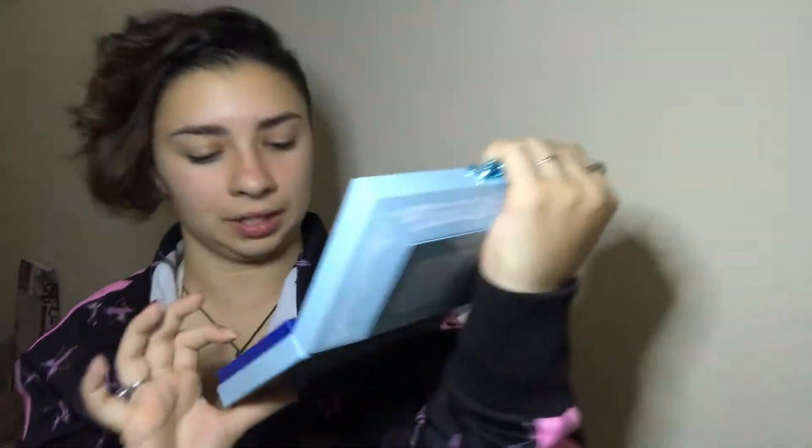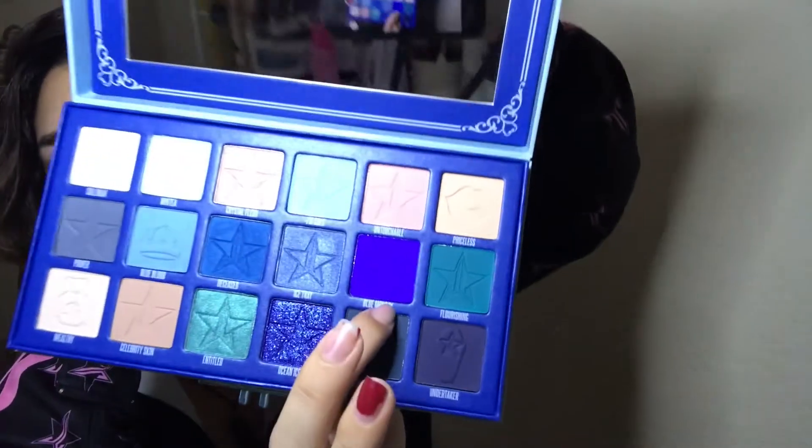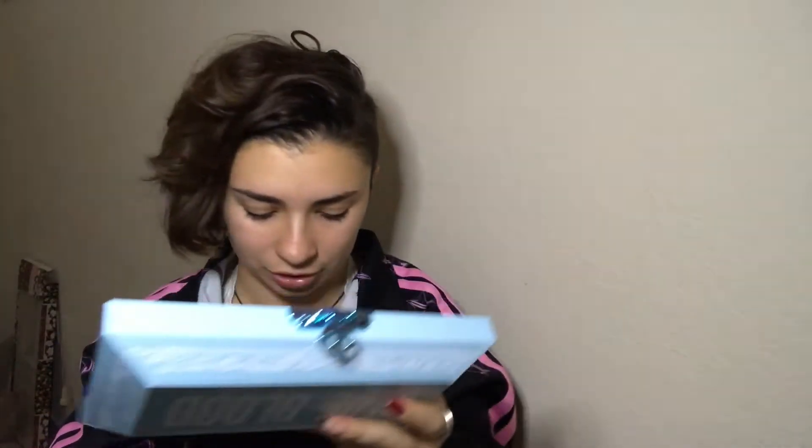The one next to that is a more purple-toned color called Blue Monday — I'd call it indigo, like a purple-blue. On camera it shows up as blue-blue, but in person it looks like a purple-blue. Then we go to a more green color called Flourishing.